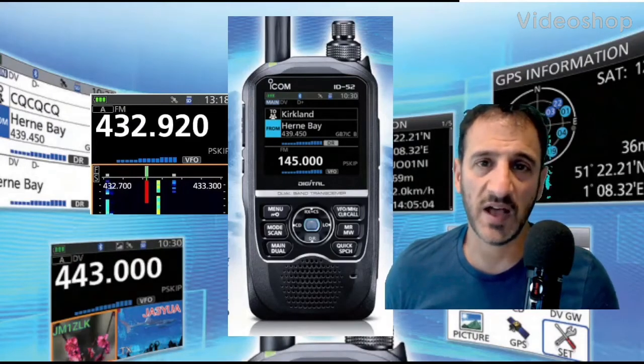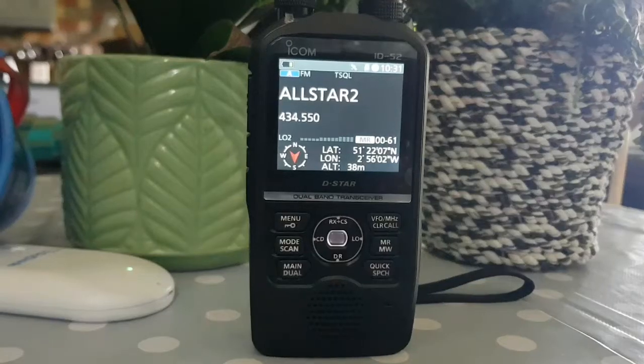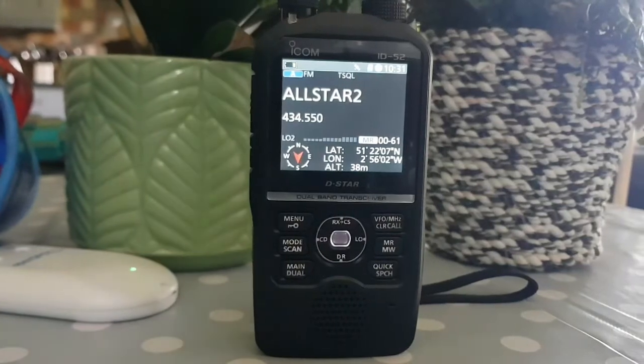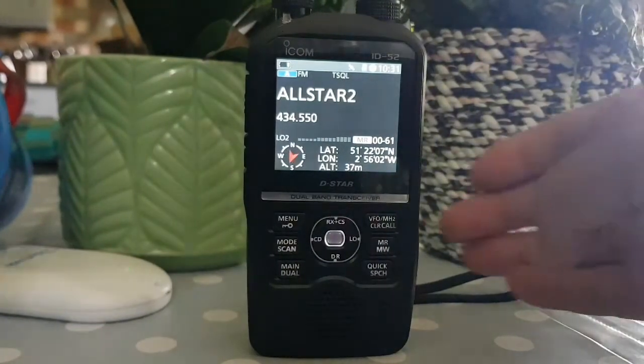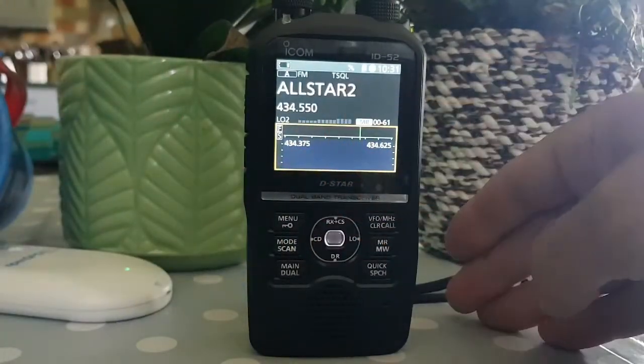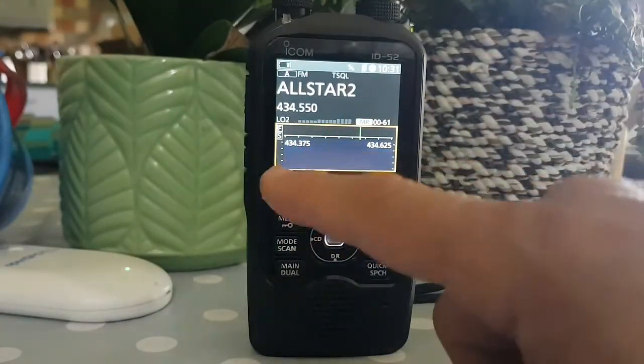Welcome to my channel and my videos on the ICOM ID-52. We're going to look at the waterfall scope menu and settings. To turn the waterfall scope on, you just go to menu, then hit scope, and then if there's activity it all scrolls down.